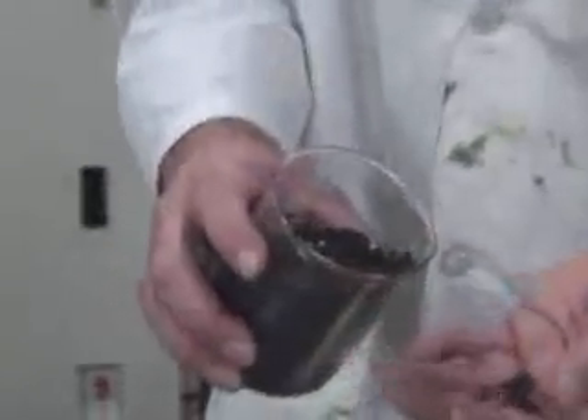This is a sample of what we're going to be doing — just ground-up tires. A little soft. What we're going to do is put this into the microwave reactor unit.